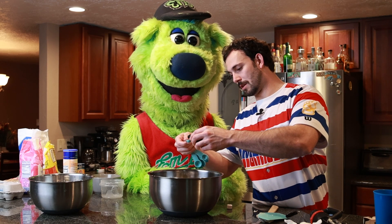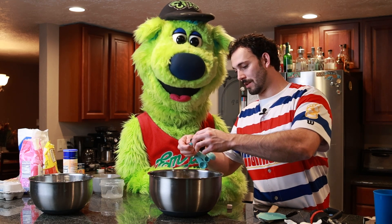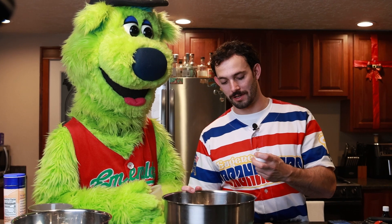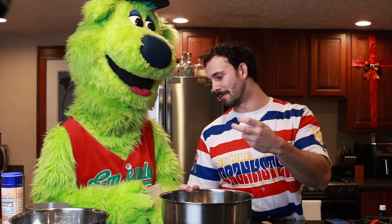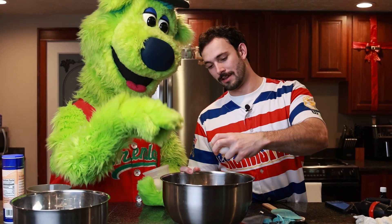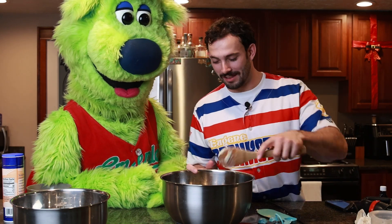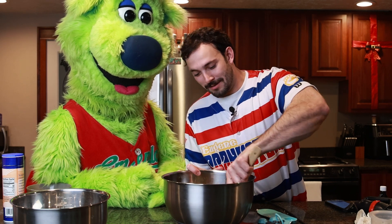Two teaspoons of vanilla extract. And if you could hand me the eggs, Sluggo. You know the trick to cracking eggs — you hold it like this, right? You're going to have a tough time with this. But you hold it like this, you crack it, and then you can pull it apart with your thumb, right? And now we have to beat in the eggs and the vanilla extract to give us a nice dough.